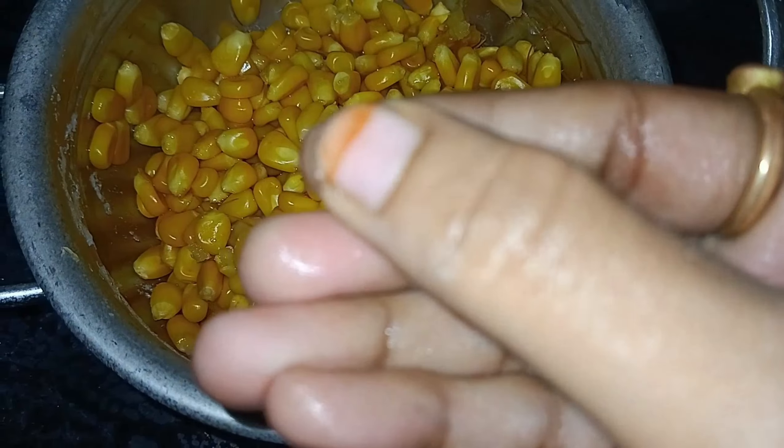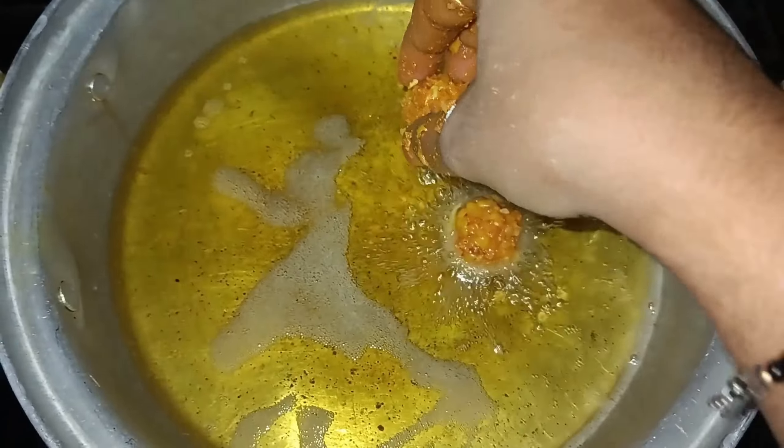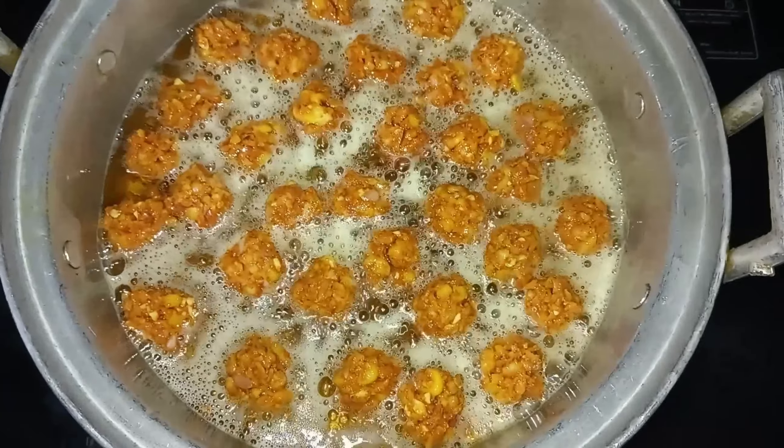Let's fry it. Make it large and round. I will try to cook it evenly. I will try to mix it slowly. To fry it, let's select the complete oil and fry.